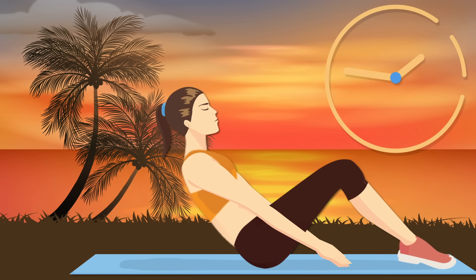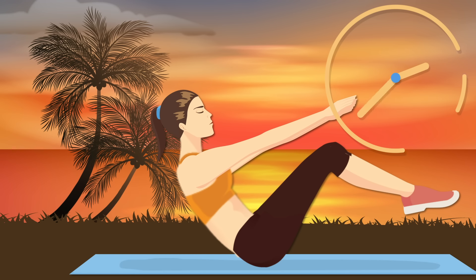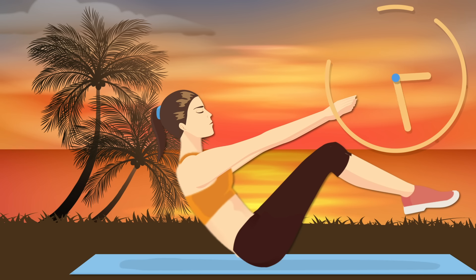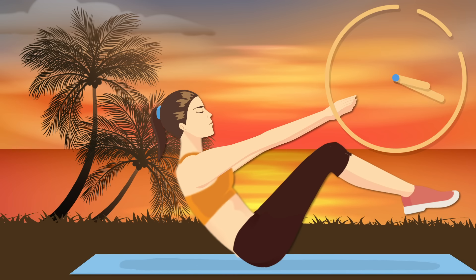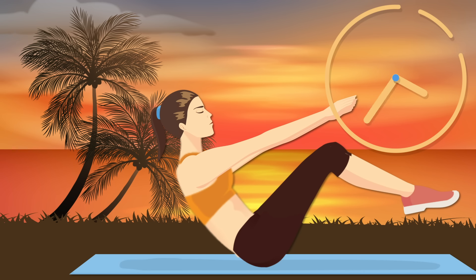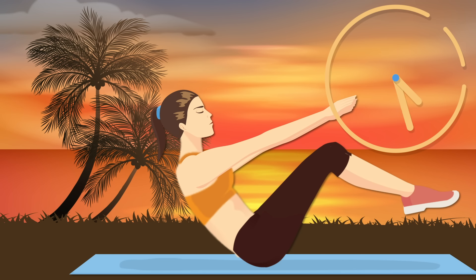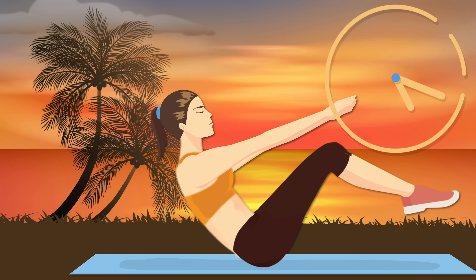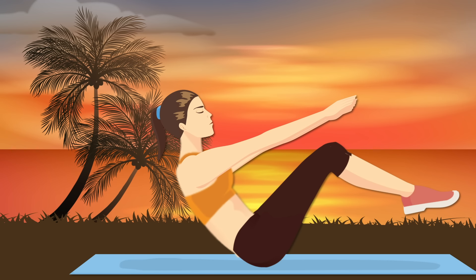If you think you've got what it takes, let's try the harder version. Keep your legs as straight as you can so that your body forms a V-shape — your 30 seconds starts now! This exercise stimulates the kidneys and helps improve digestion. It'll also leave you with a perfectly flat and toned belly. Make sure to keep your abs engaged and your back straight. If you feel that you're losing the V-shape, you can bend your knees for a few seconds, but try to keep them straight most of the time.